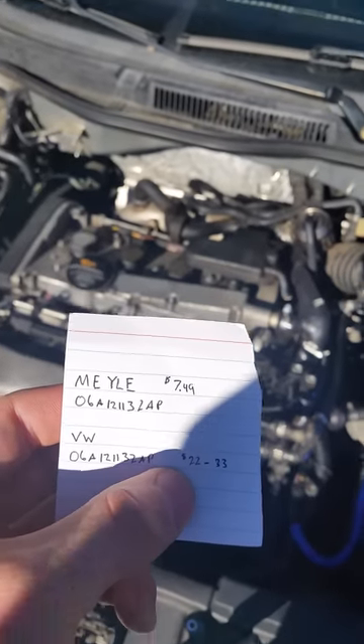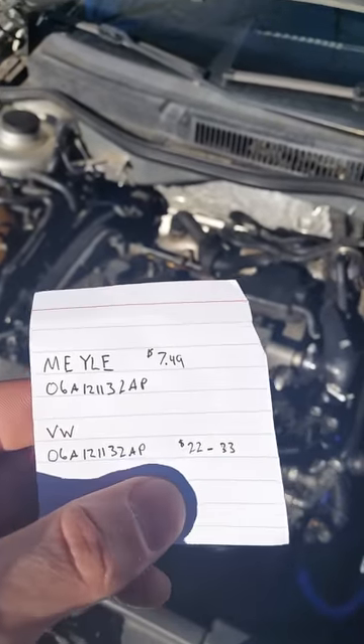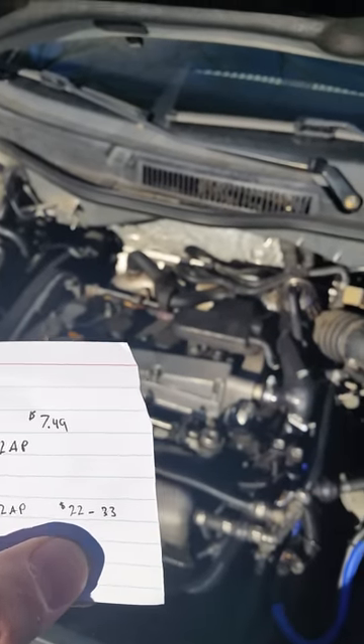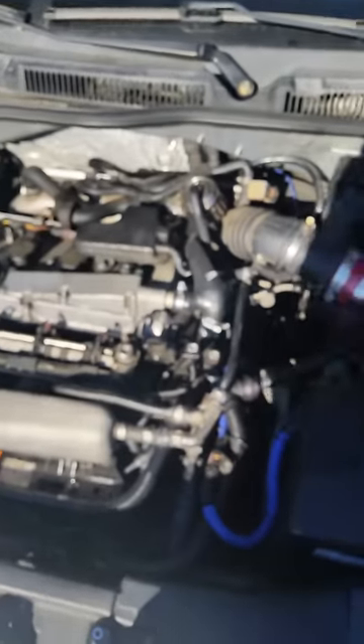The guy at the dealership said that when you're buying coolant parts, as they're important, you should buy the Volkswagen part. It could be true or it could be a good sales employee, but in my experience the cheaper one didn't end up being cheaper because here I am doing the repair again.